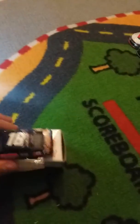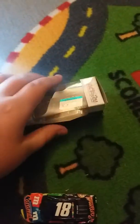I unboxed the diecast. See, I still made the box clean-ish. So I opened it. It's a Pocono win. Proof.